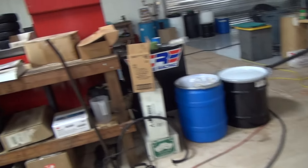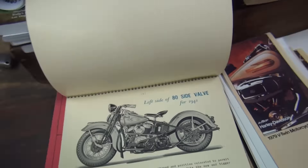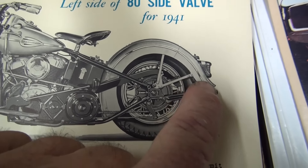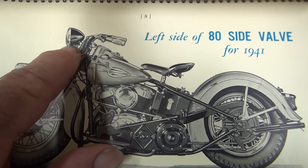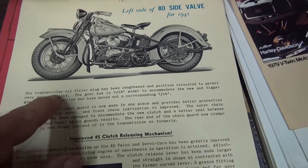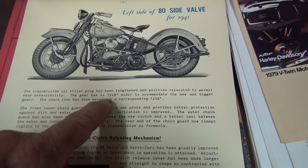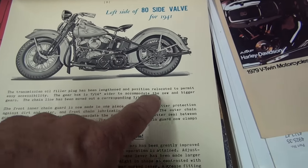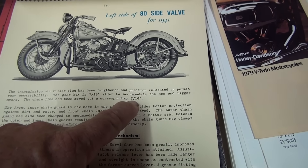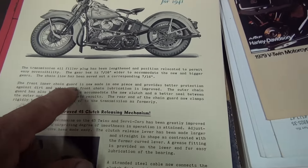Let's go back to the booklet. On page 8, left side, the 80 side valve for 1941 — you can see the black headlight and black tail light. The transmission oil filler plug has been lengthened and repositioned to permit easy accessibility. The gearbox is seven-sixteenths wider to accommodate new and bigger gears. The chain line has been moved out a corresponding seven-sixteenths.